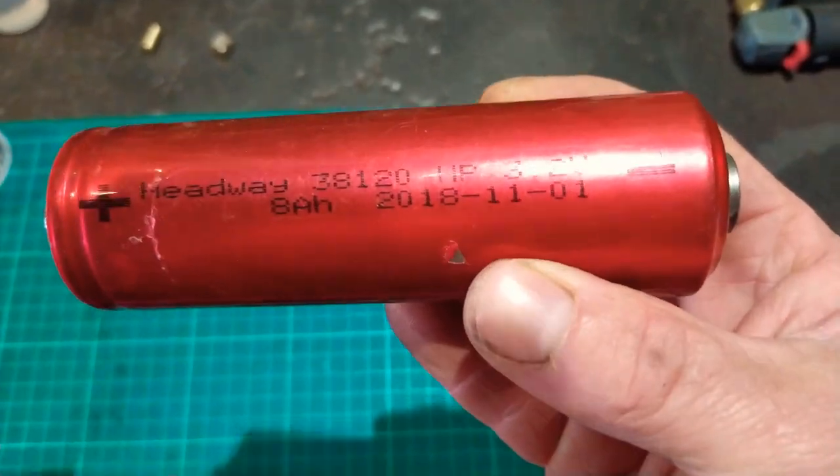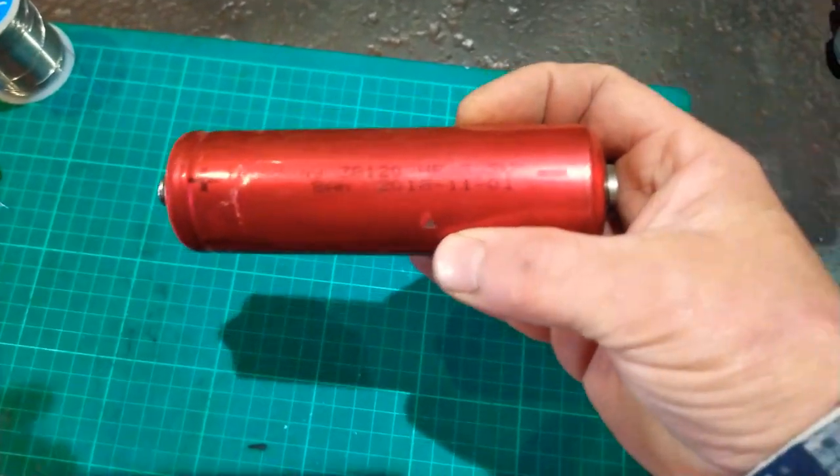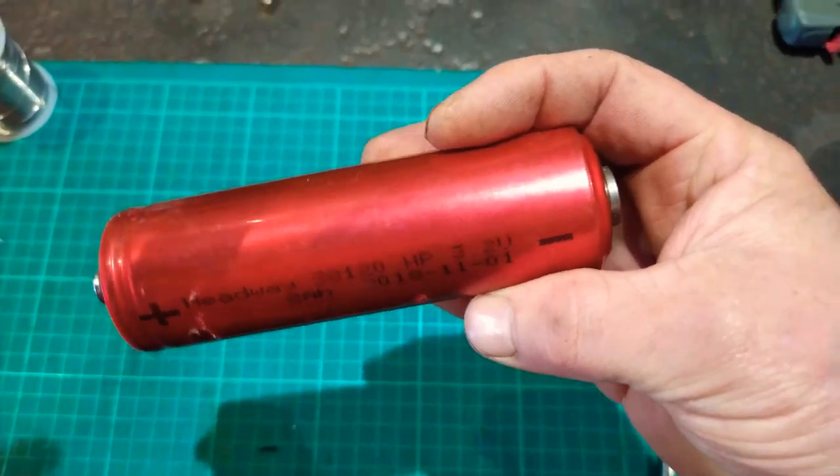I bought them for an e-bike project, but they're just too big and too bulky to use on that. So I think I had about 20 of them. I look like a suicide bomber driving down the road.